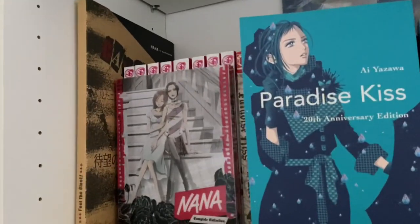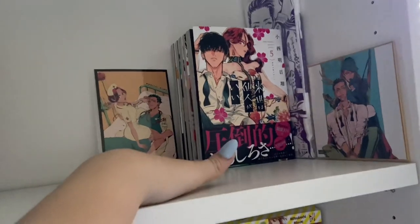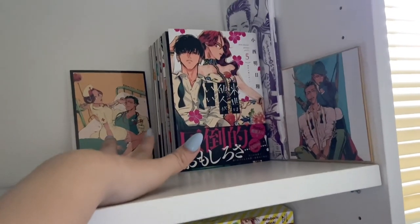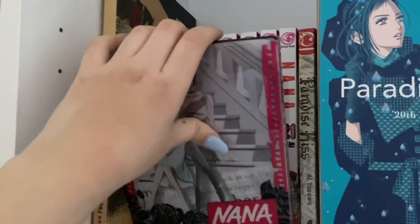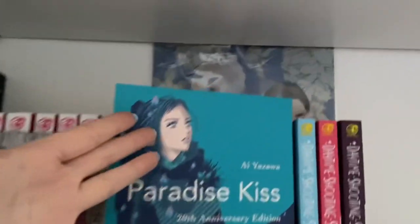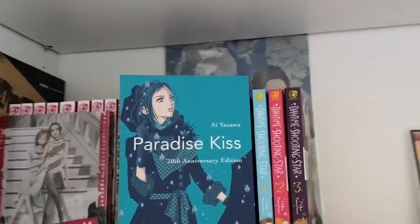Coming to the second shelf, I have Nana, Paradise Kiss, Daytime Shining Star, and Araize Watanigai — apparently the English translation by Seven Seas is Yakuza Fiancé. I have the Nana steelbook with the manga behind it. Unfortunately I don't have the full series. Behind Paradise Kiss and Daytime Shining Star is The Clear Moonlight Dust and a Daytime Shining Star illustration book. I just have that stuff in the back because I don't really know where else to put it.